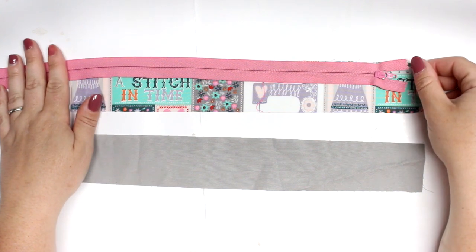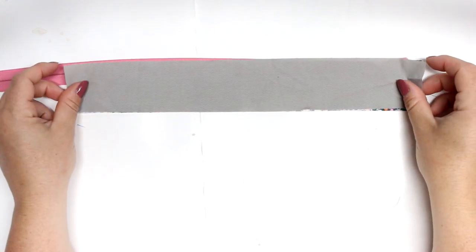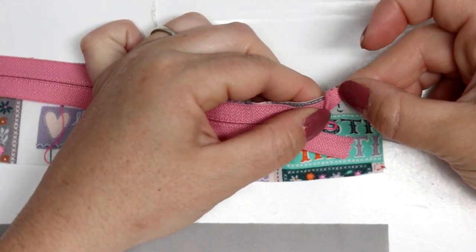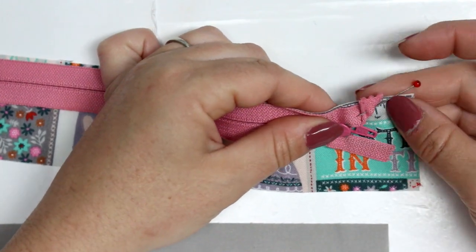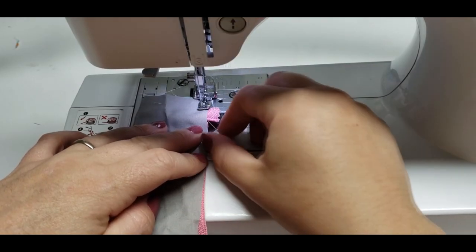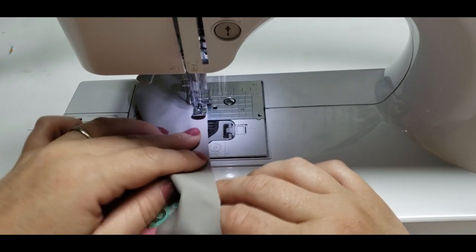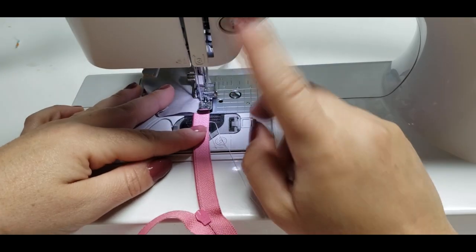Take those two strips of fabric that are for the center of your zipper pouch. Place your zipper with the zipper pull down on top of the outer fabric and sandwich it in between the two strips. Over at the end where your zipper pull is, set your zipper back about one inch, then fold up that little piece so that you don't see that raw edge when you go to sew it together. Line up all your edges and sew right across. I'm using a zipper foot for this part — I do have a tutorial in the corner of this video if you've never worked with one. Sew down and that zipper foot helps you get nice and close to those zipper teeth.